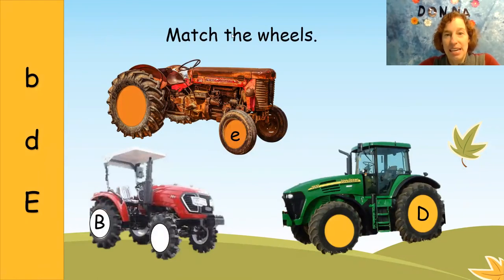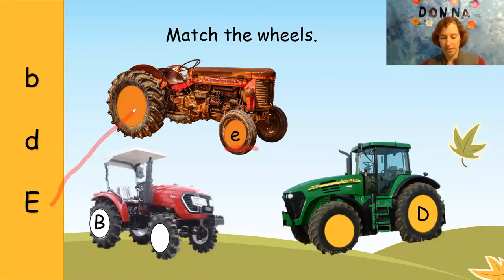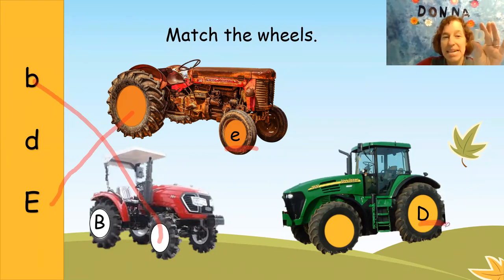I see a small e. Where is the big E? Let's look over on the side here — here's the big E. We'll put that with the small e tractor. And then I see big B. Where is the small B? Let's put that one with the red tractor. And the green tractor has a big D. Where is the small D?